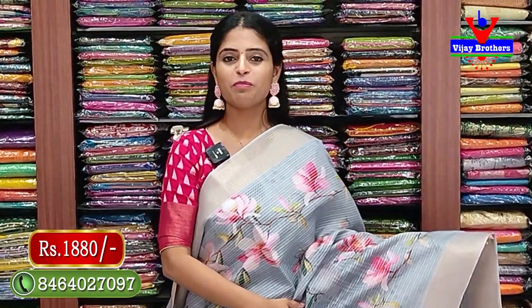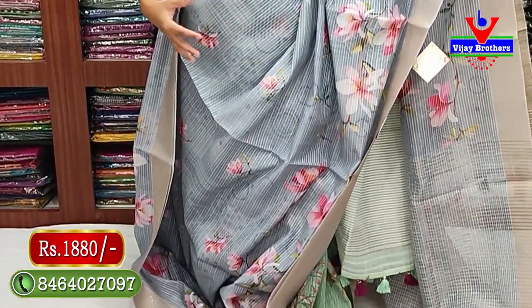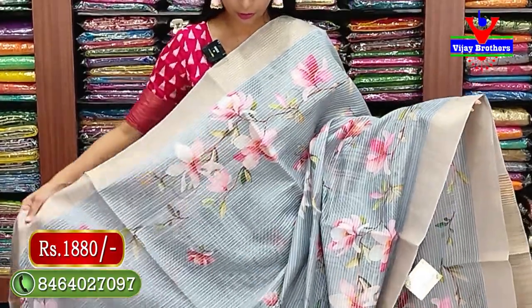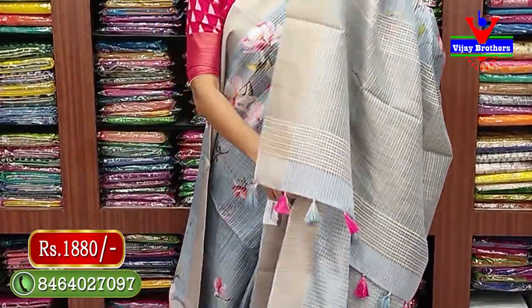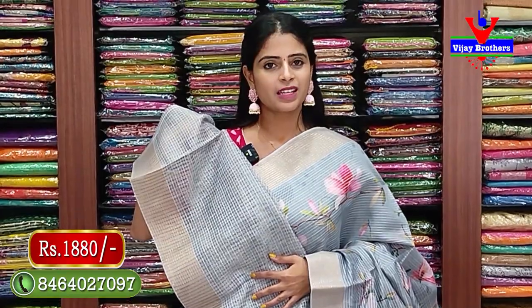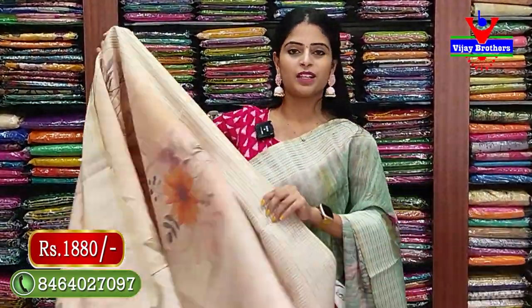Next color - gray, same pattern. Both sides golden anthea khadi borders with thread work on body part. Gray with floral prints and neat white thread work. Pallu has khadi pattern with tassels attached. Blouse has self color printed pattern with golden zari lines and white thread work - price 1880 rupees.